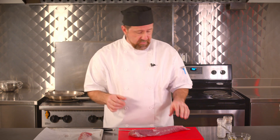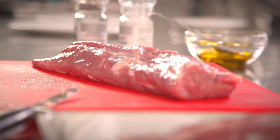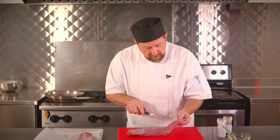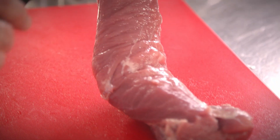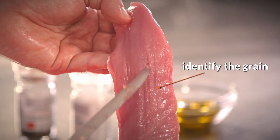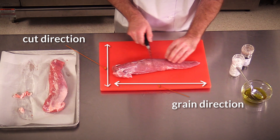When you go to cut this meat, you have to make sure you're cutting against the grain. Meat is made up of long thin fibers that are bound together. We want to identify which way these fibers are running. I can see here that the grain of meat and the fibers are running this way, so when I go to cut the meat, I want to cut the opposite way — cutting against the grain.